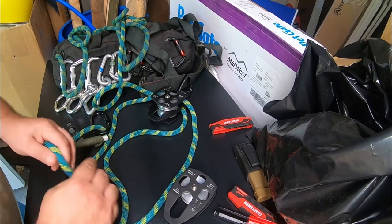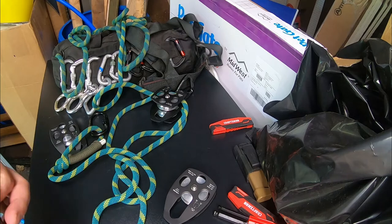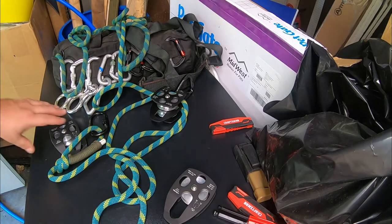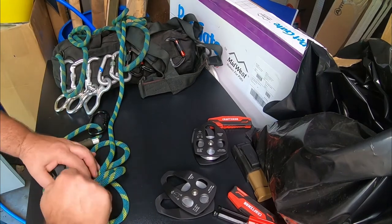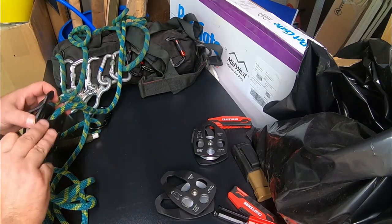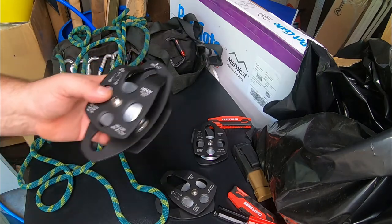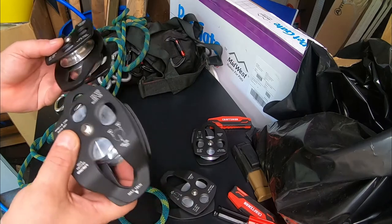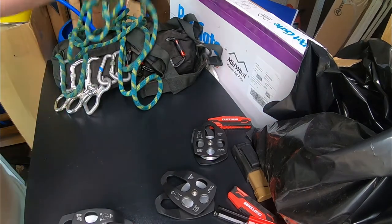These snatch blocks are rated at 18 kilonewtons max pull weight — that's 225 times 18, which is too early for me to do that math. But the moral of the story is they will hold way more than 550 cord will, and they will easily hold a deer. Two of these, if you need double gear or a four-to-one reduction, you can take these and easily put them in a pack. They don't weigh a whole lot.